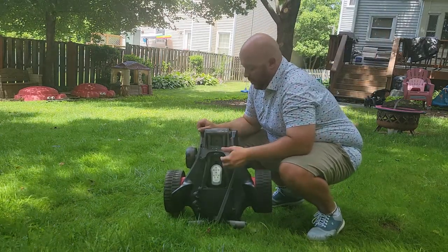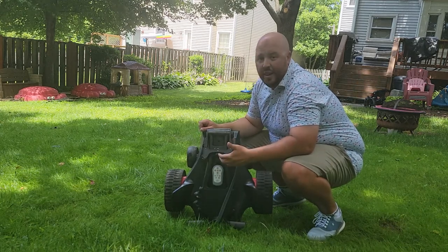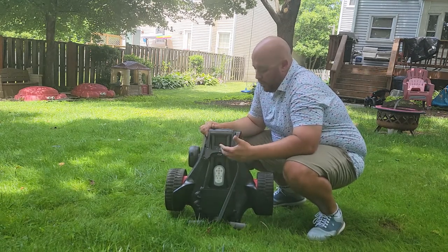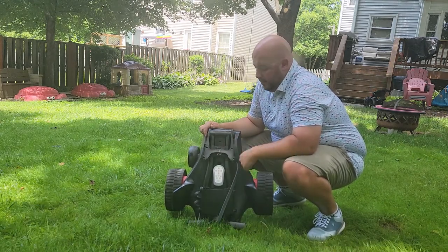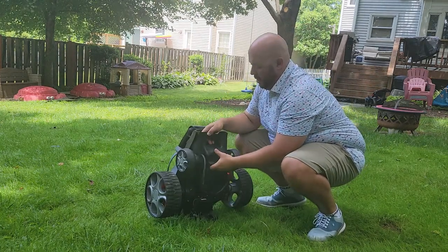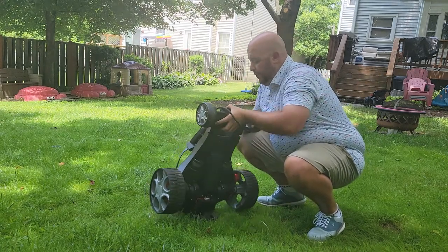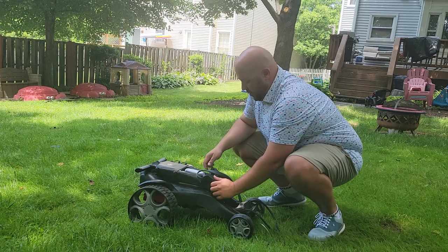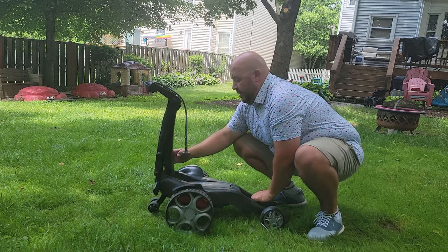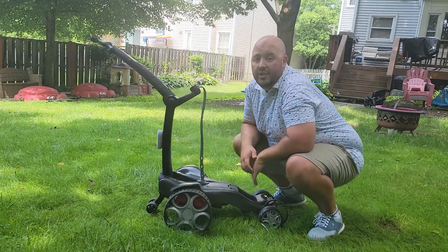Now we're going to show you the reverse. We've got the unit — pulled it out of our storage area. We've got it in the parking lot of our country club, or on some part of our golf course, wherever we play golf. So now we're going to go ahead and do the reverse of what we just did. We'll take this unit, press this button in, flip out the wheel right away, create a base. Now we're going to go ahead and flip this part out and press this button in — that's going to flip it up. Then we're going to press this button in the back, bring that all the way up. We are ready to use.